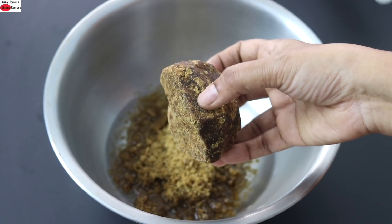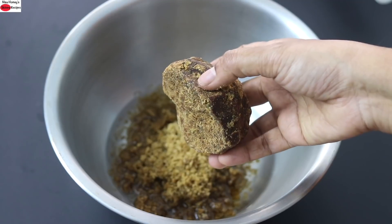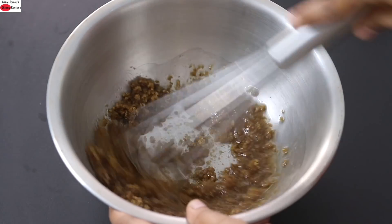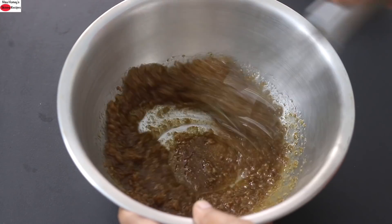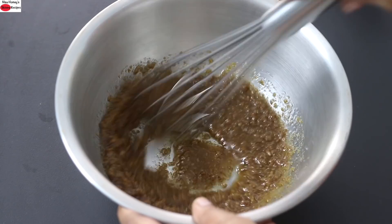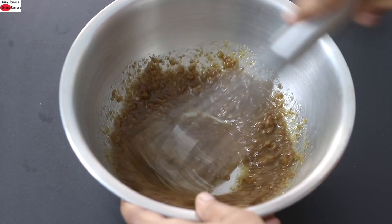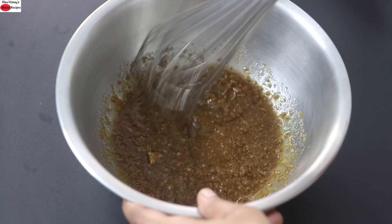You can use melted jaggery, also known as kakui, or jaggery powder. Even coconut sugar or maple syrup will work just fine. With a whisk, I'm mixing this really well. A couple of minutes of mixing will be needed to make the jaggery incorporate really well into the wood-pressed coconut oil. For those who are new to wood-pressed oils — wood-pressed oils are also known as cold-pressed oils.